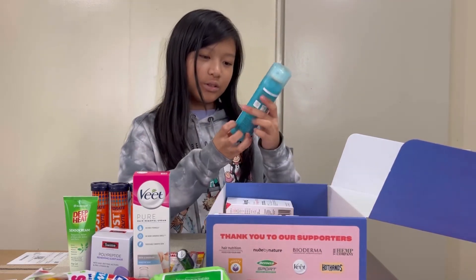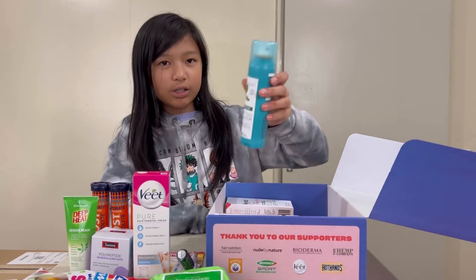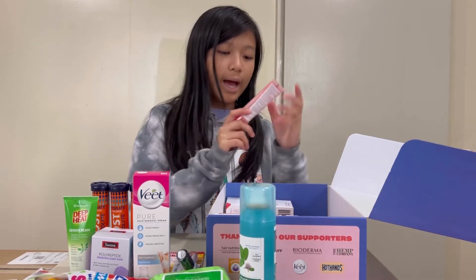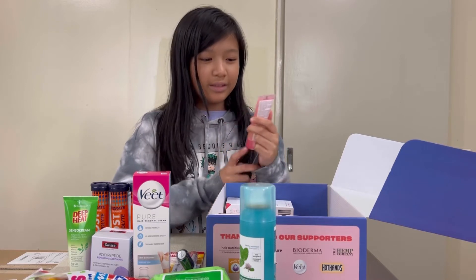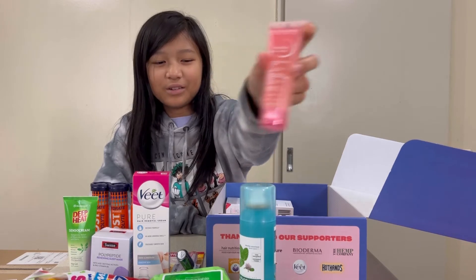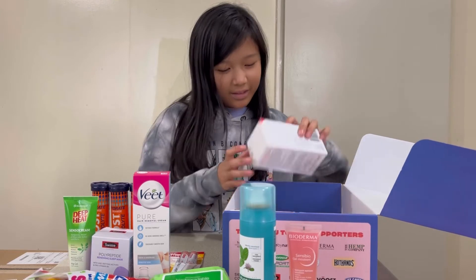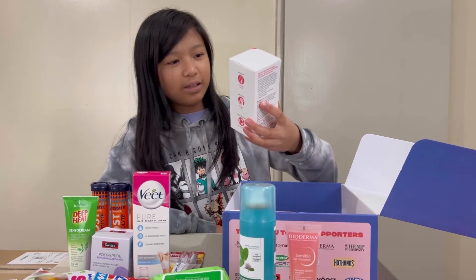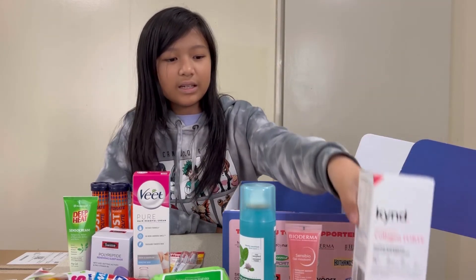Next is Chlorane Shampooing Sec Detox. Then we have a nice little pink tube by Bioderma Sensibio Gel Moussant. And next is Kind Collagen Forte Super Strength Collagen Peptides — it's in a nice little box.